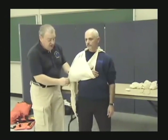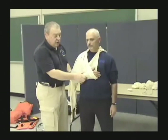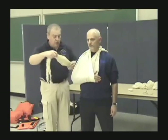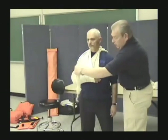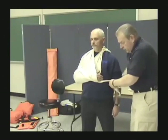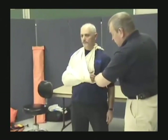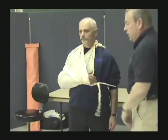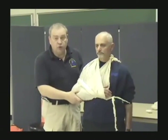That's only part of the process — sling and swath. The sling will keep the arm from moving down, but it doesn't prevent side-to-side movement, so we need to do that with a swath. We take our cravat and need to catch both parts of the arm — the upper arm and the lower arm — bring it to the side, tie a square knot, and by doing that I've eliminated the wobbling motion.